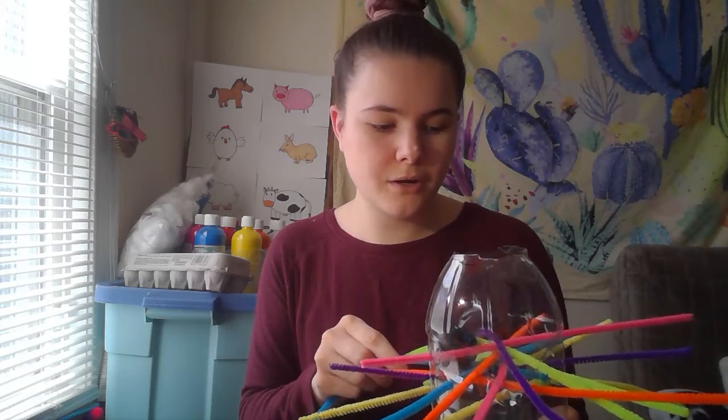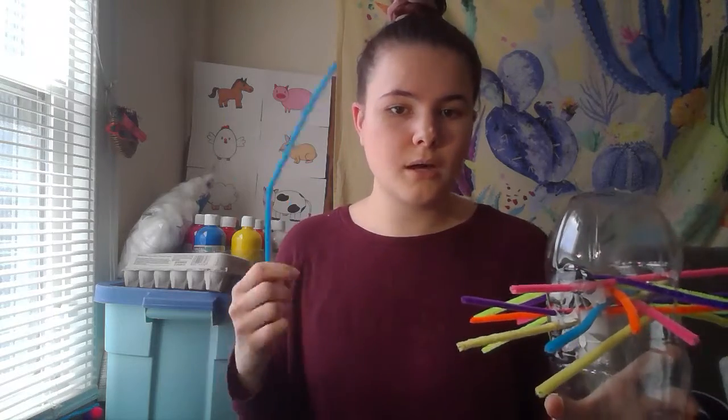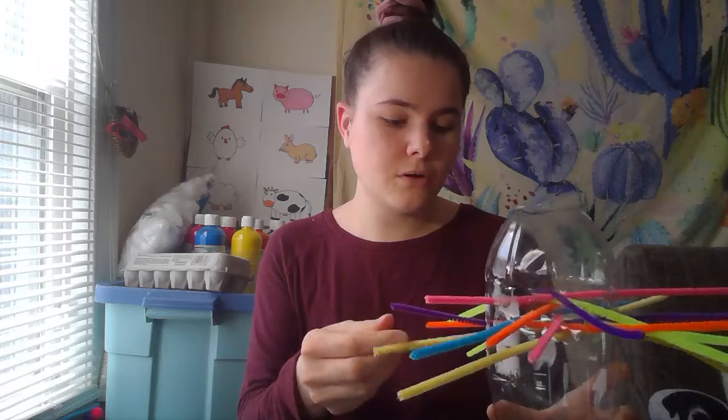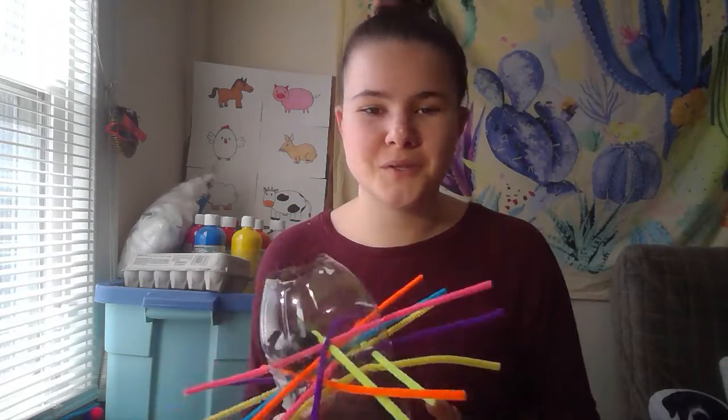It's just a fun game as well. You can turn it into a game where you and the kids pull on the strings, pull each one out, and whoever drops the ball loses. But again, it doesn't have to be a win-and-lose game — it can just be fun.